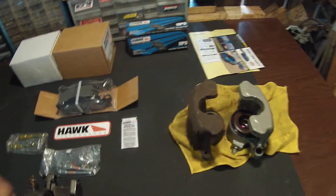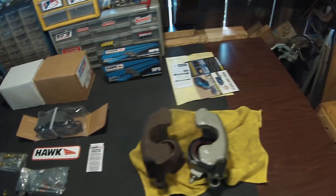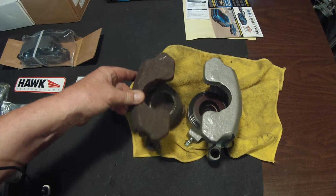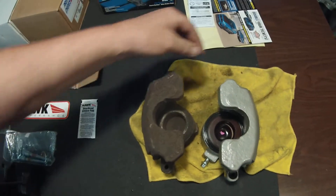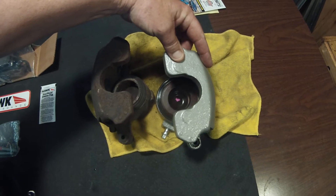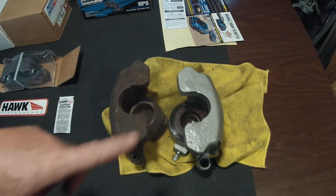Alright, boom — these are the SVO brake calipers that you can buy, and they're bigger than the stock ones. That's a 65 millimeter — you can see how small that is — and that there is the big bad 73 millimeter. So it's 8 millimeters bigger in diameter, which is a lot more surface area to grab on the rotor, which is excellent.